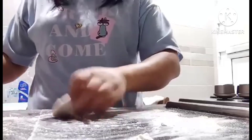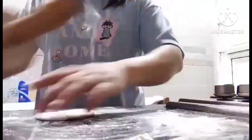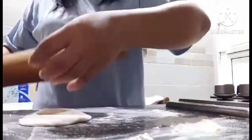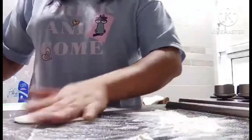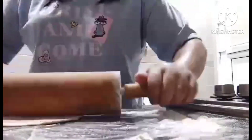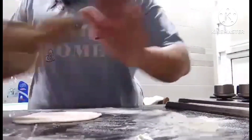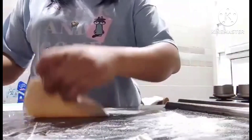Hello everyone, good morning. Today I want to make chapati — what they call kapasit or chapati here, the tinapay ng arabo (Arabic bread), which is a favorite of my alaga.